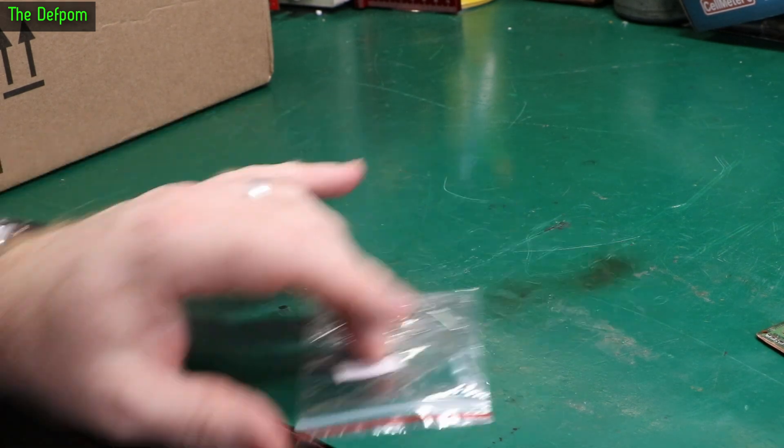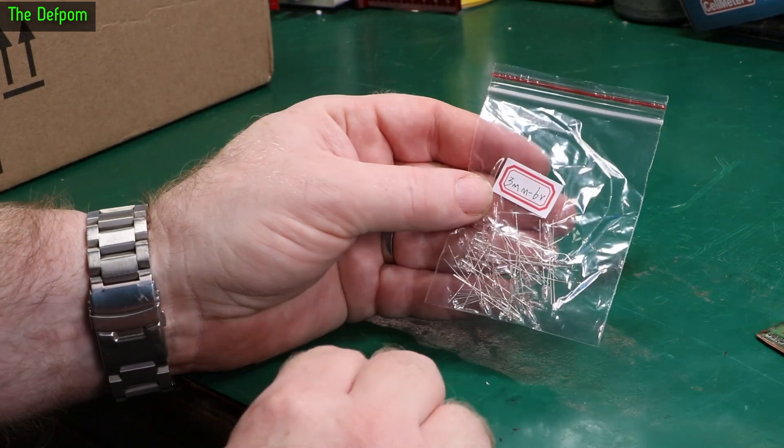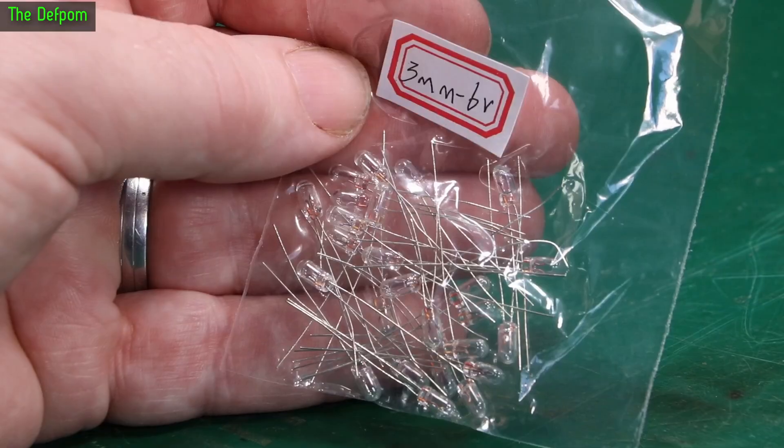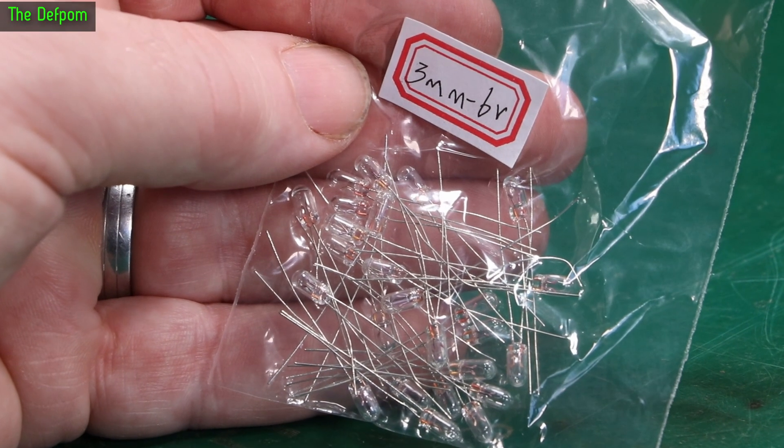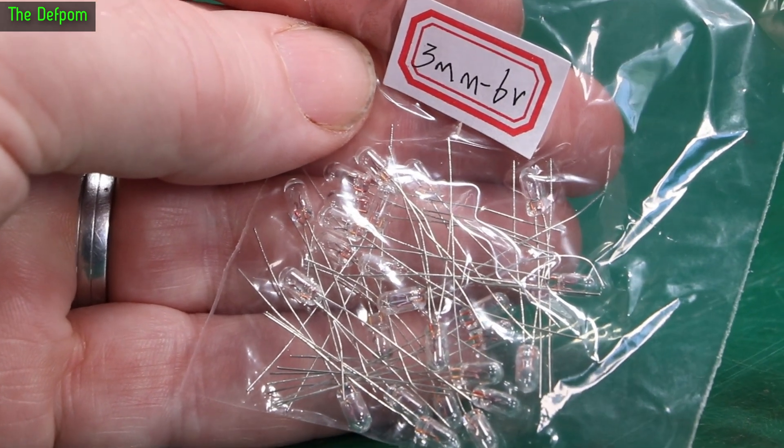I've got a sense of déjà vu here. The last mailbag started off with these bulbs as well. But these are 6 volt bulbs, little grain of wheat bulbs. I had some 12 volt ones already; I needed some 24 and some 6 volts. Last week I got the 24s, this week I got the 6 volt.